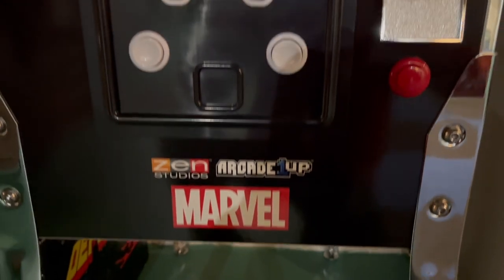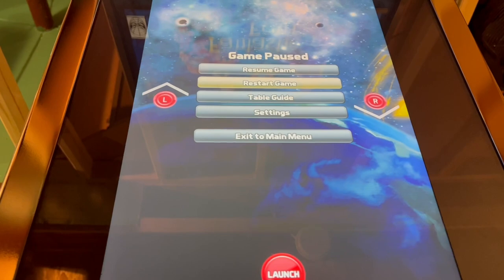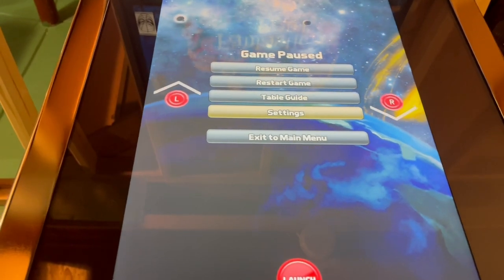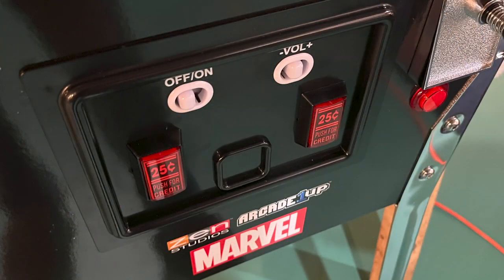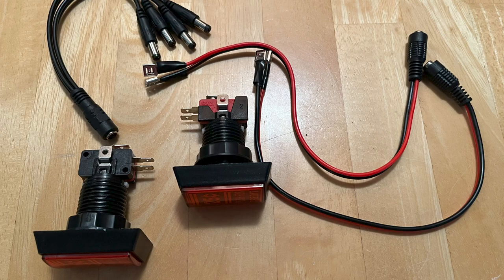The pinball table comes with a plastic coin door, and it uses regular white push buttons to call up menus and table guides. Since these are ordinary buttons, I decided to swap them for real arcade coin buttons to improve the look. I bought my coin buttons from Graphics Arcade on Etsy. You can buy them elsewhere, but I like this seller's buttons because he includes pre-wired harnesses for the LEDs.